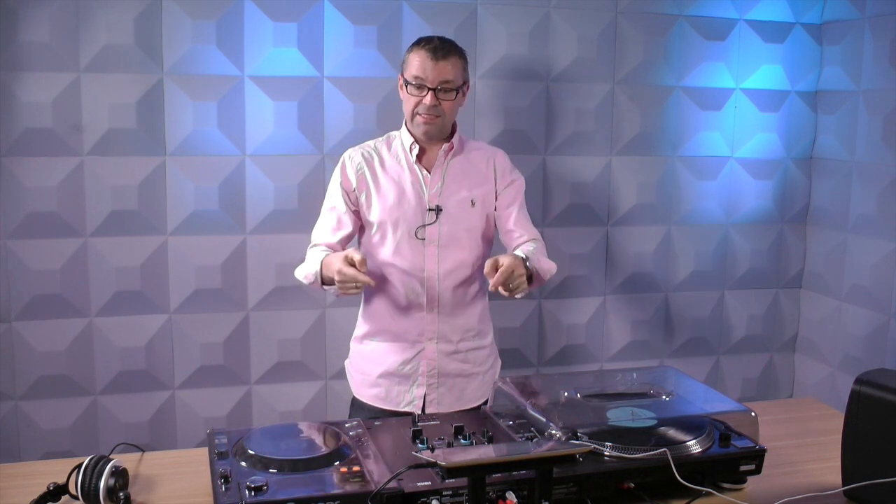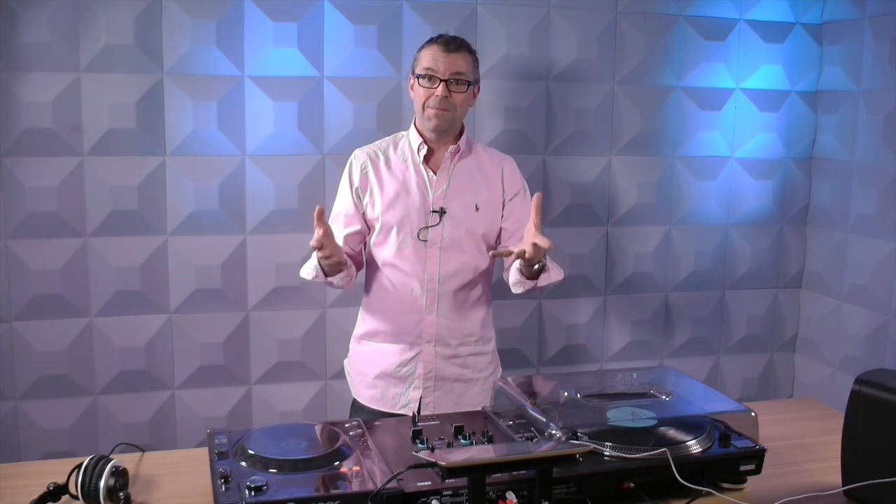Hello, it's Phil here at Digital DJ Tips with something we love here at Digital DJ Tips — a nice, basic two-channel mixer. It's something all DJs, from digital controllers all the way through scratching DJs to mobile guys, we all like to have. It just makes DJing easier in all kinds of circumstances.